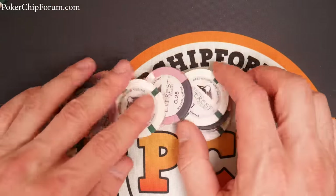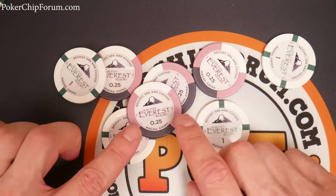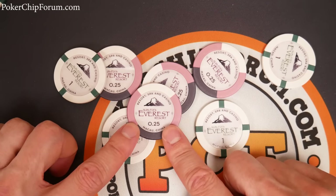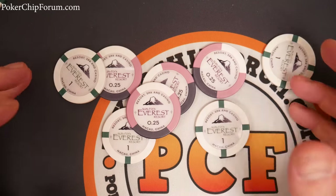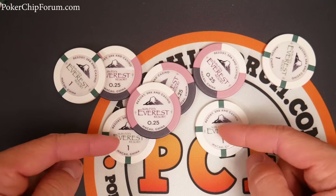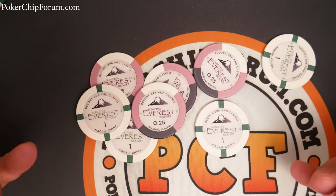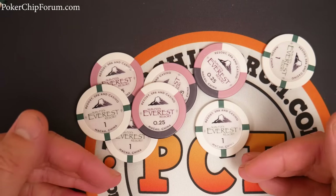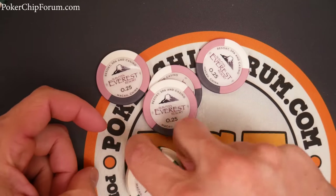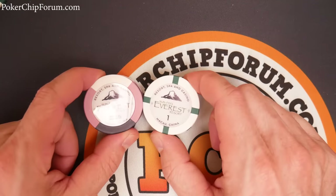By way of introduction, these are Sunfly Everest Resort Casino chips. They're not real casino chips — it's a fantasy casino, just make believe. This is a home set that you use to play poker in your home. They make their money off shipping, so don't get too excited when you see the price on their website. They have a pretty steep shipping cost whether they're shipping to Australia or the United States, so keep that in mind when ordering.